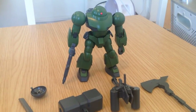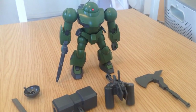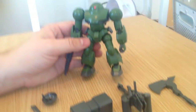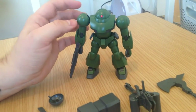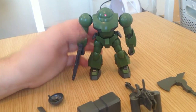Minna-san konnichiwa! This is David doing a quick review of the 1-144 High Mach and the Mach Army weapons set. So here's the High Mach. One thing I've got to point out just to put this review in context is that the High Mach was 680 yen, so it's about a $5 kit.